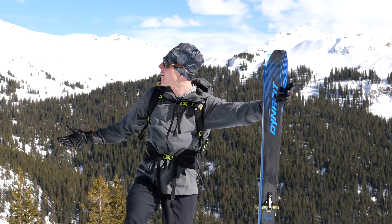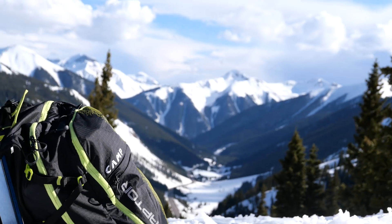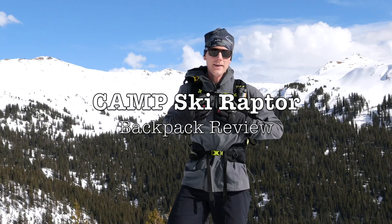Hey, I'm Carl. Welcome to the beautiful San Juans. Today I'm going to talk a little bit about my favorite ski backpack. This is the Camp Ski Raptor and it's a new backpack for me. I just got it this year, but I've been using it a ton. Here's a couple of reasons that I really like it.